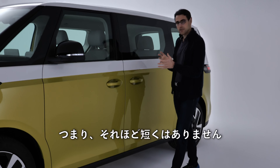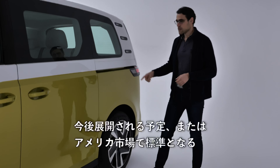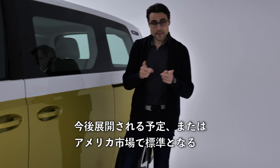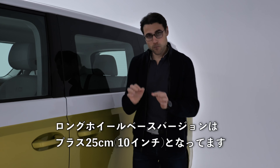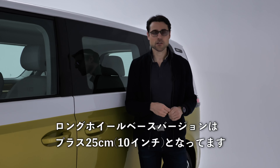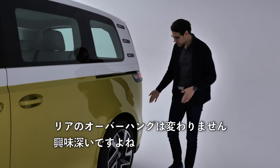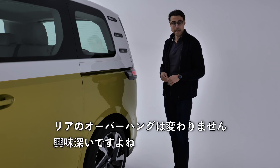The wheelbase is actually the very same as the short wheelbase version of the VW T6 — it's not shorter in that respect, just very, very short overhangs. You will also get, standard for the US market, a long wheelbase version that adds 25 centimeters or 10 inches, with the rear overhang staying the same.